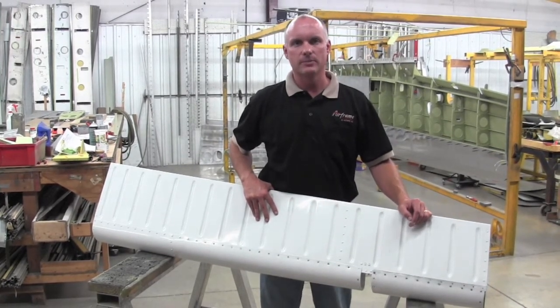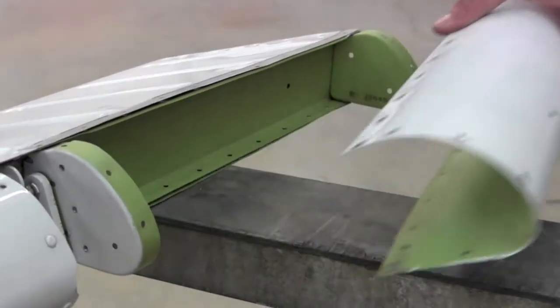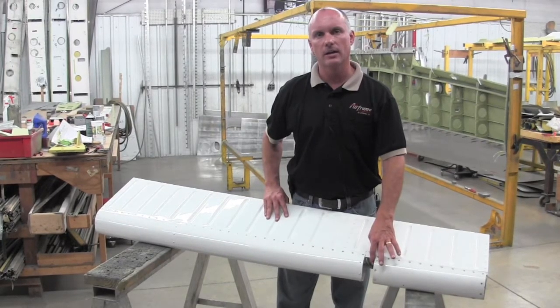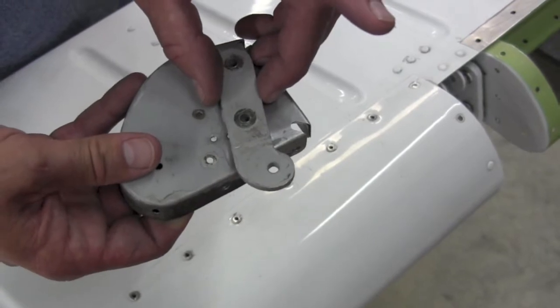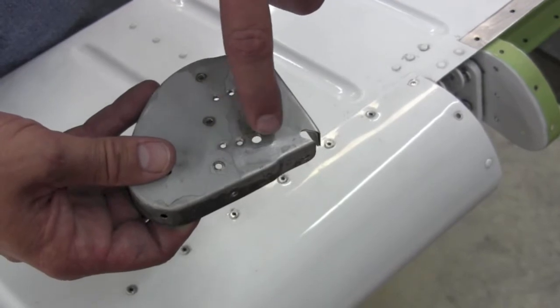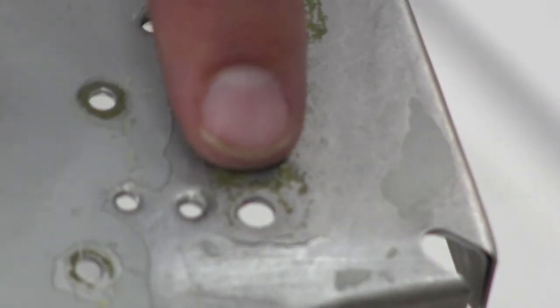To accomplish this inspection, Piper has you removing the outboard hinge bracket and doing a dye penetrant check of the rib. As you can see, this particular nose rib with the hinge bracket removed has a crack immediately underneath the lower bolt hole.